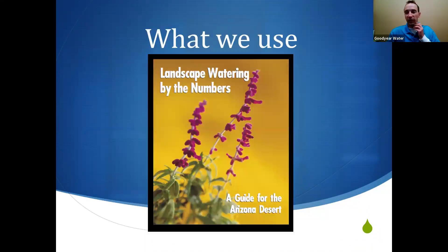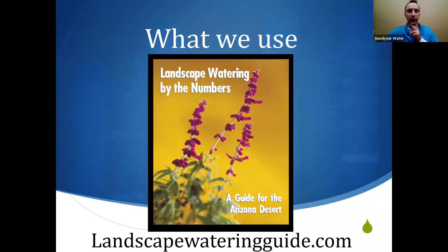The publication we use and recommend is the Landscape Watering Guide. If you don't have a copy, you can request it from our office through email or go to landscapewateringguide.com. You'll see page numbers as we go through this presentation referencing this publication, so if you have a hard copy you can follow along, especially if you're on a small screen.